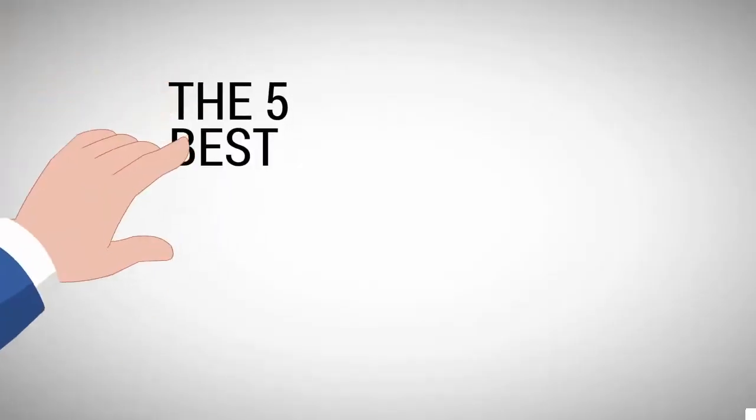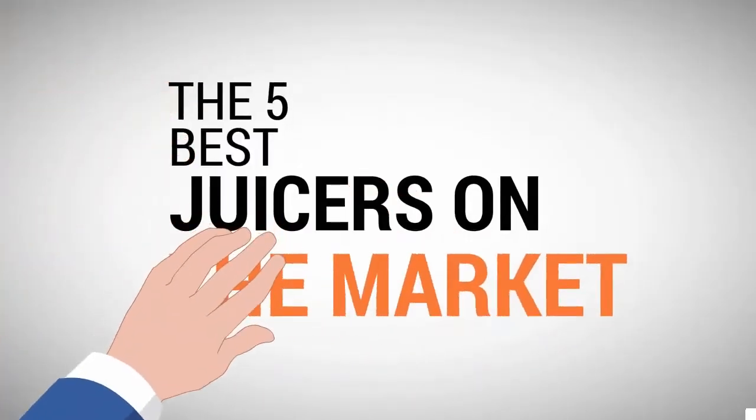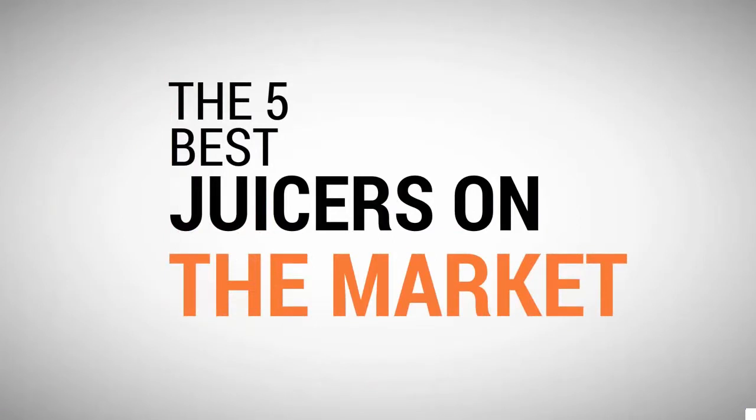The Proud Home presents the five best juicers on the market. Let's get started with the list.